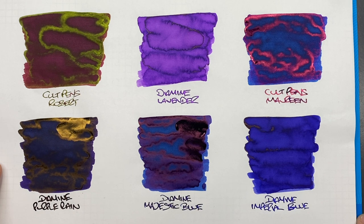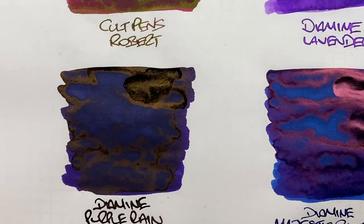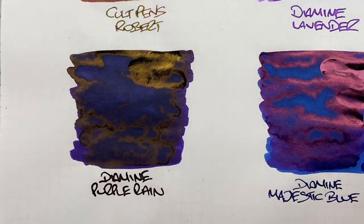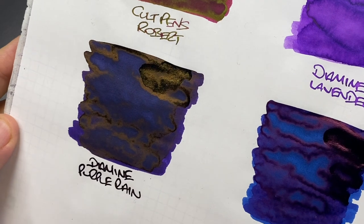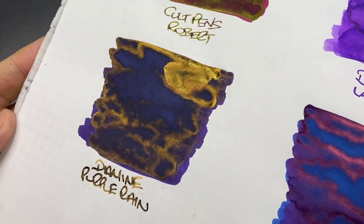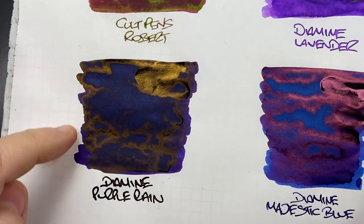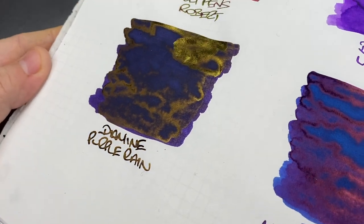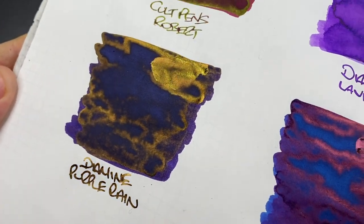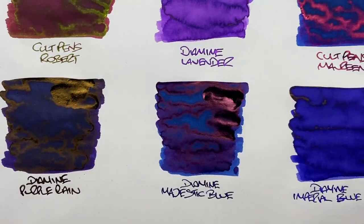The next ink is Diamine Purple Rain — definitely an interesting ink. It's more of a dark purple, but look at that gold sheen — more of a gold sheen than a green sheen. There isn't a huge amount of shading, just a huge amount of sheen, and you can see that sheen on the writing sample as well. A very interesting sheening ink.